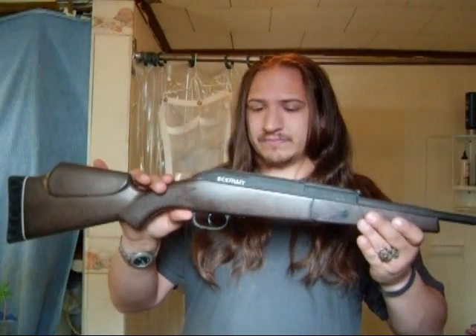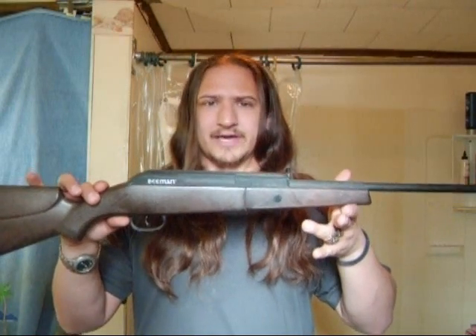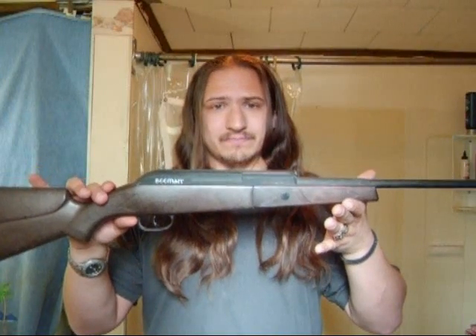I guess if you hit them in the right spot it will kill them, but at the end of the day this is basically a pillow gun. I'm all out of guns to review, as you could probably tell.